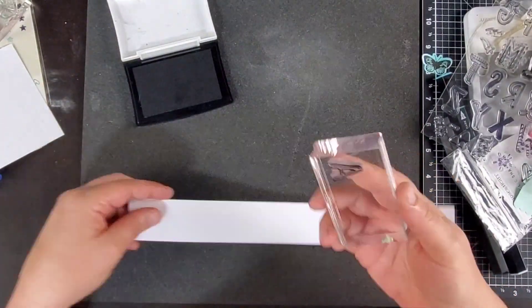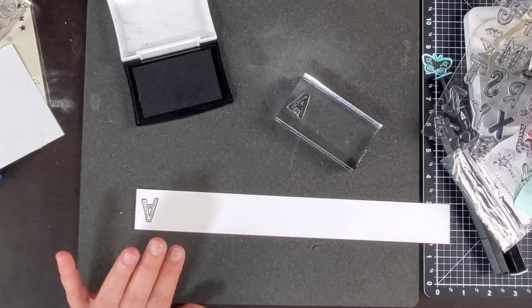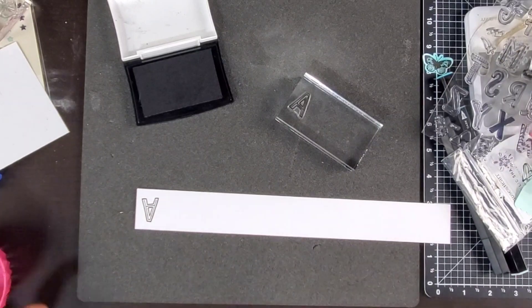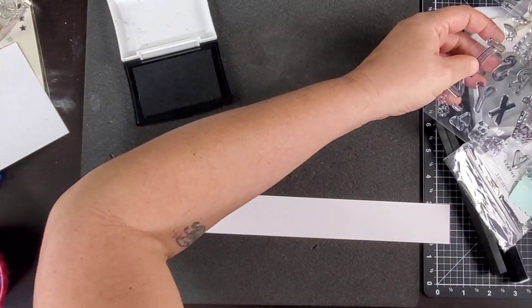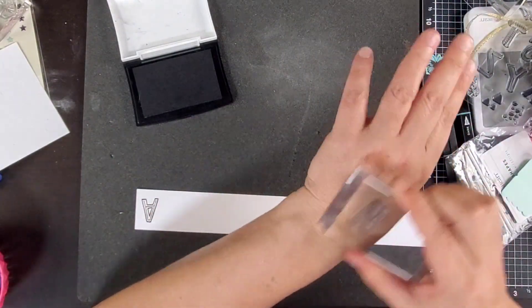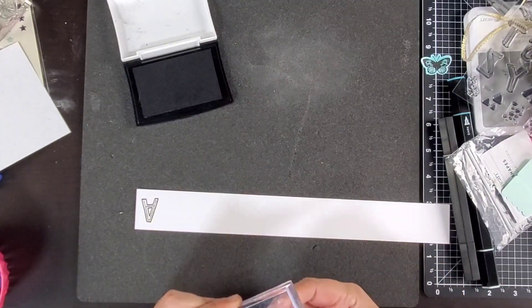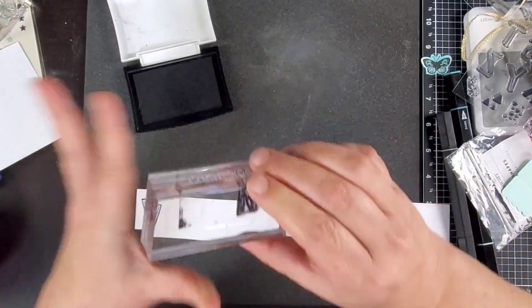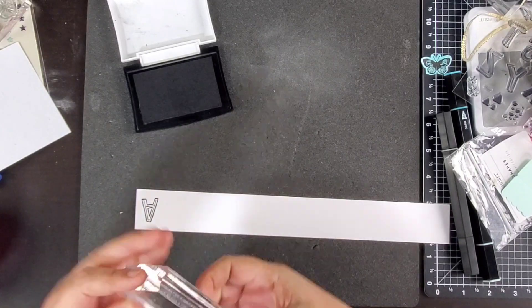Now we're going to go ahead and move on to the stamping of Anderson's name. I don't know why I start out stamping this upside down, but for some reason I do. We are still using the Alpha Doodle stamp. We're using this for the names throughout the entire album. On this particular layout, some of them I've been coloring in and some I've just been leaving black and white. My intention was to leave this just black and white, but in the end it ends up being something different.